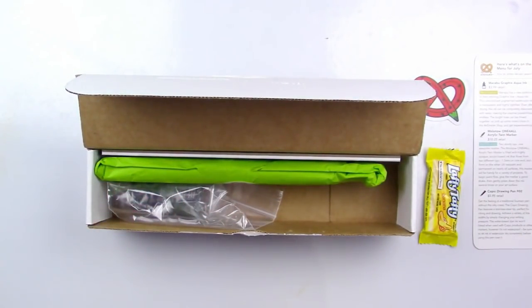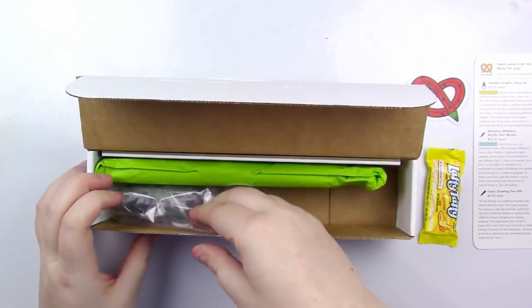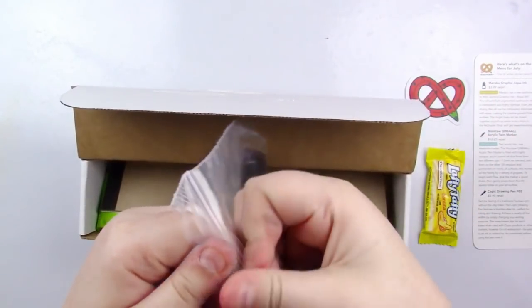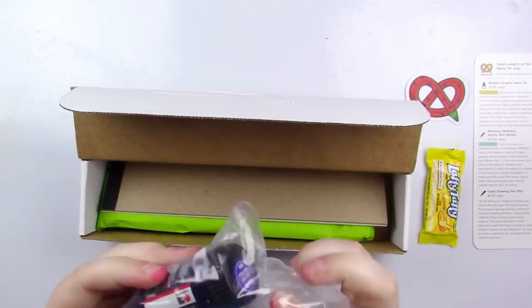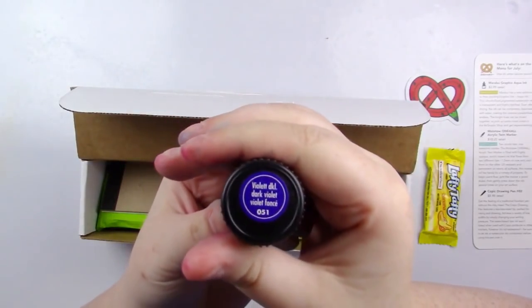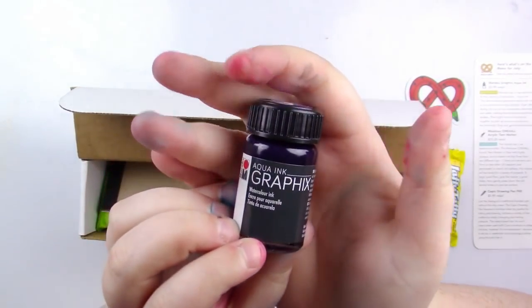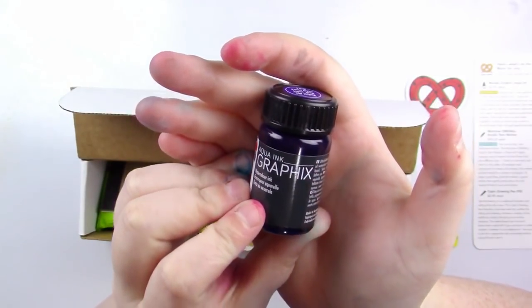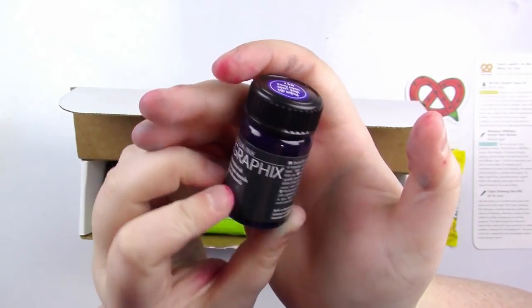And then everything else in here are the supplies, so let's just dive right in. First off, we've got — let's just take this out of the little Ziploc baggie. We've got Violet, which is really nice. This is Aqua Ink by Marabu — this is Marabu Graphics Watercolor Ink. Very nice.